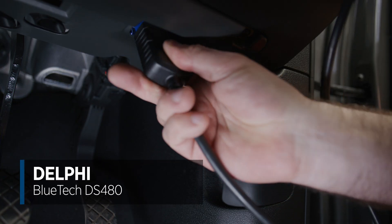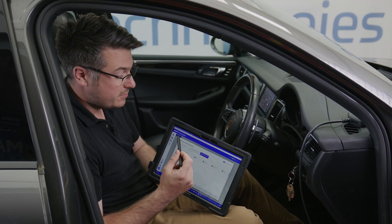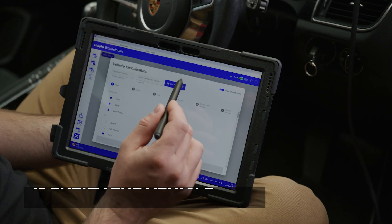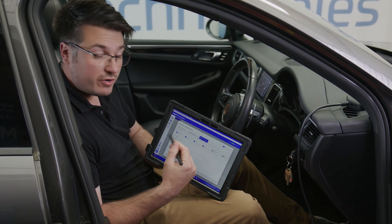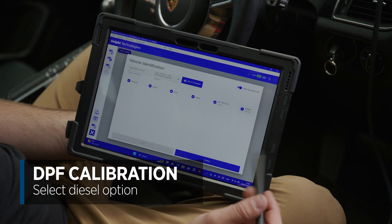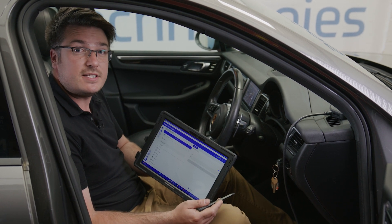Today we're going to be using the Delphi DS480 diagnostic tool. Firstly, what we need to do is establish what vehicle this is. We can use the tool to either use the registration lookup or a VIN number identification feature, and this is what I'll use first today. You can see that it's pulled that up straight away, and then all we need to do is select the diesel option. It's already pulled up the engine that we use. So now we're in the diagnostic menu, we need to find out where the procedure is for resetting the adaptive settings.